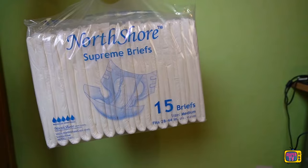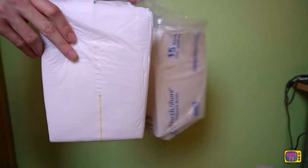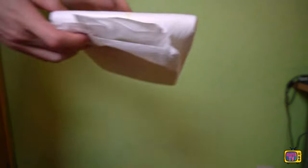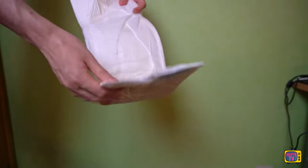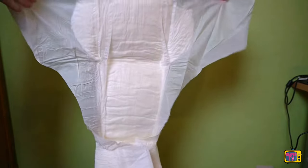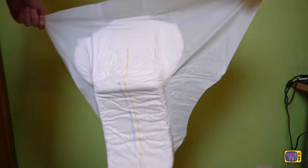The manufacturer comes from the medical sector, as you can see from the Supreme Briefs. They are classic white and have an orange stripe in the middle. As soon as you wet your diaper and the urine flows up to the stripe, it changes color. This is often the case with medical diapers because they are also used by nursing staff — they don't want to have to ask the patient or feel how full the diaper already is. You can see this at first glance through the strip.